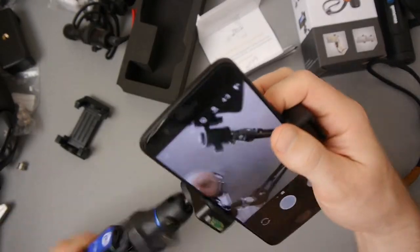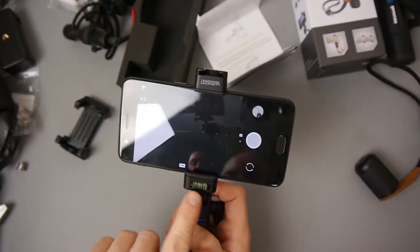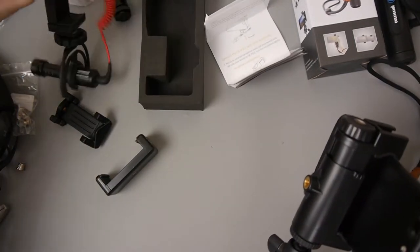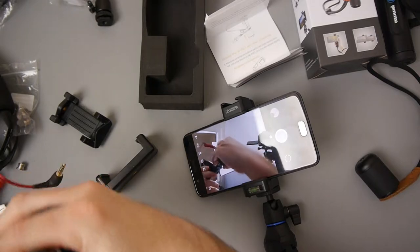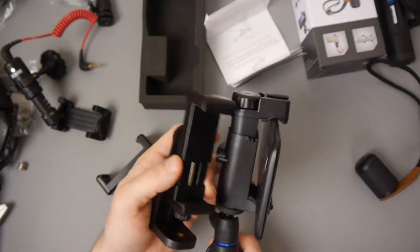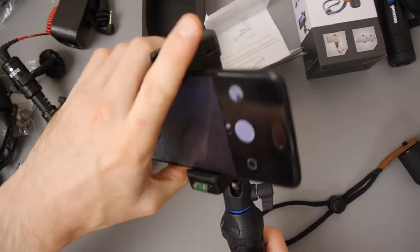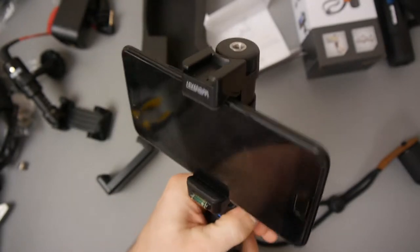Something like this has a ball head, so that's where the spirit level will come in handy — you can see how it's aligned. From a size point of view it's a little bit bigger than the one I normally use but smaller than the other one. It's a little bit smaller, so that's good. It seems quite secure; I can't get that out — it's pretty secure.